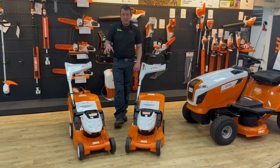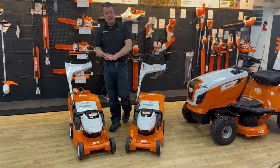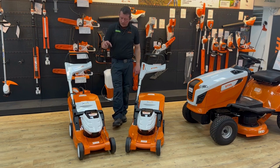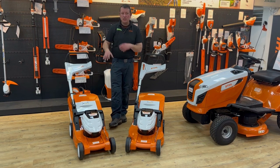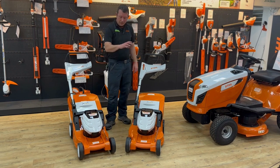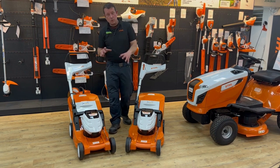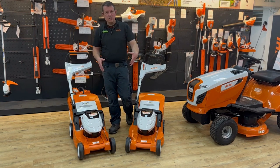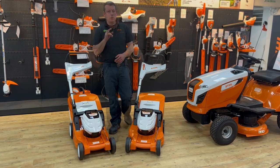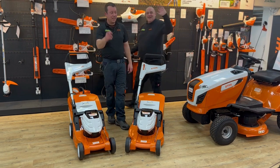In terms of battery coverage, it depends on what size battery you use, but on average you'd be looking at around 400 square meters on the push mower and about 500 square meters on the self-propelled one. That's a quick round-up on your Stihl battery mowers. There are other ones in the range, so pop down to the shop and see us. Don't forget to like and subscribe — we'll see you again soon.